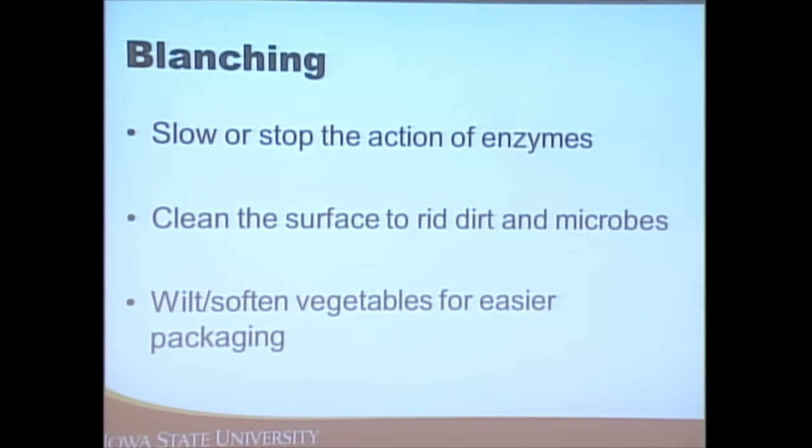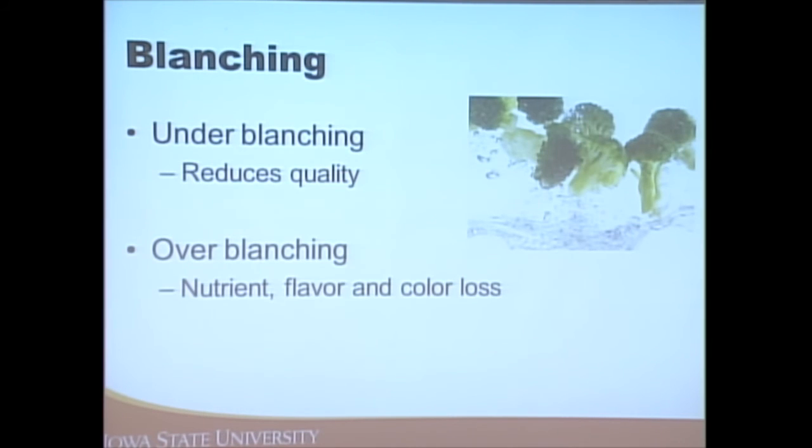Blanch vegetables before freezing. There are several purposes to blanching: stopping enzyme activity, getting rid of dirt and microbes, and making them easier to package because you soften the vegetables. Make sure to do it for the correct amount of time — under-blanching means you won't get as good quality, and over-blanching causes nutrient, flavor, and color loss.